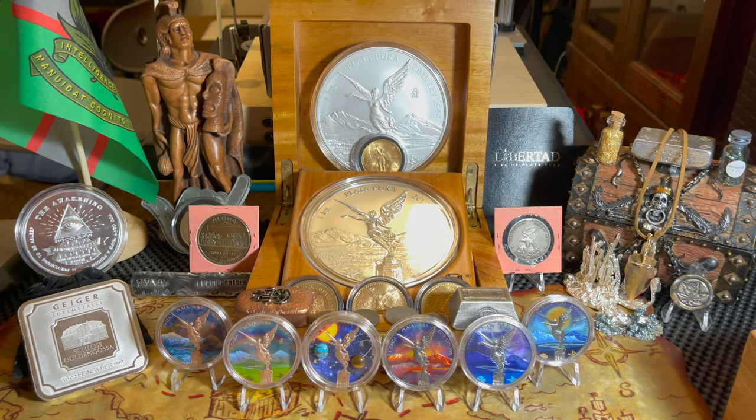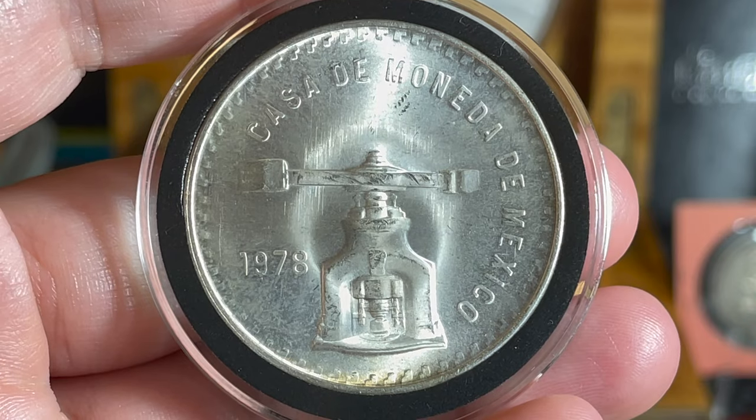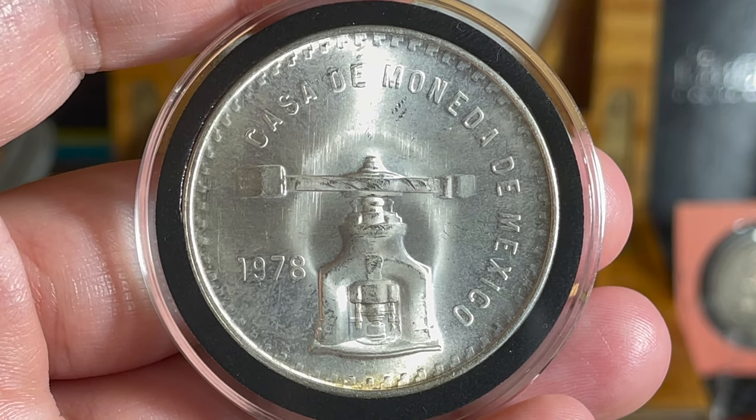We're going to jump right into what we're talking about today. Before we get to the Libertads, we're going to talk about the predecessor to the Libertad — the Mexican Onza — the one-ounce sterling silver coin. It weighs a little bit more than an ounce but it is one ounce of silver. I'm going to show you my collection first, starting with the 1978 Mexican Onza. This is the first in the series after the 1949, so this is when they started remaking these in 1978.